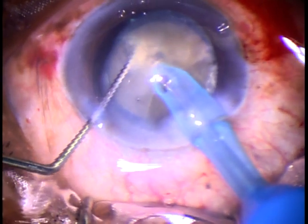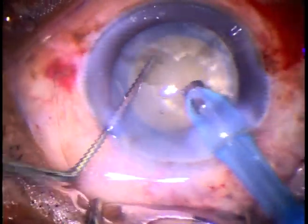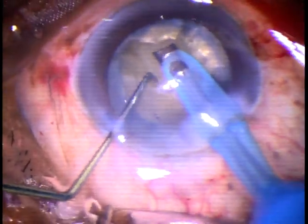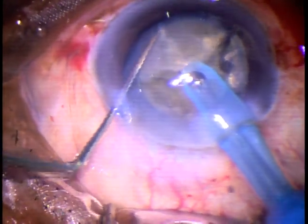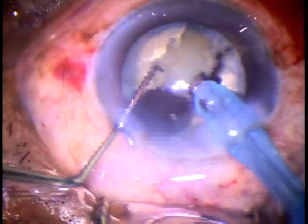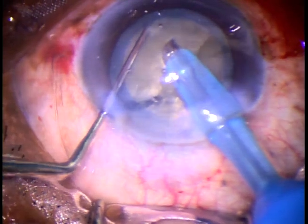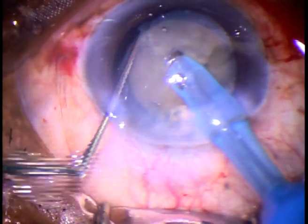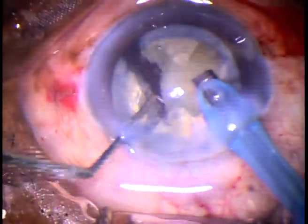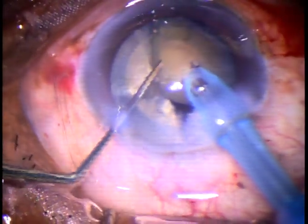This is a very nice idea and anyone can employ this technique in their practice. Though the cataract appears white, the nucleus is quite hard, and all the epinucleus has been incorporated into the nucleus. As I make several chops, we can see the endonucleus — this disc-shaped object is the endonucleus.